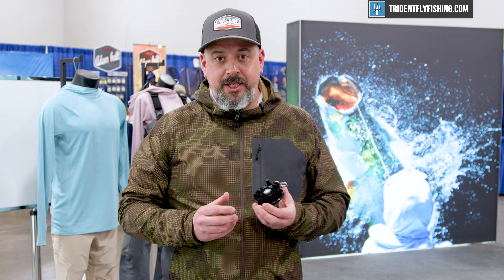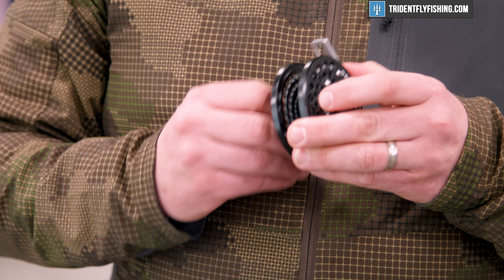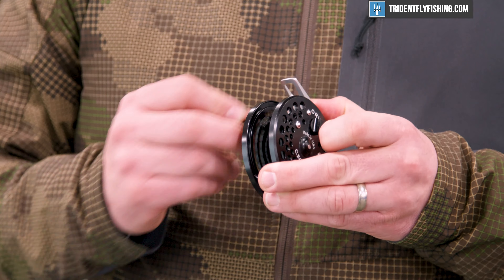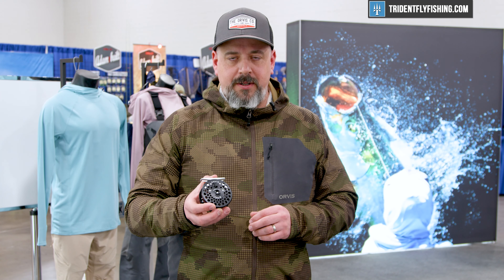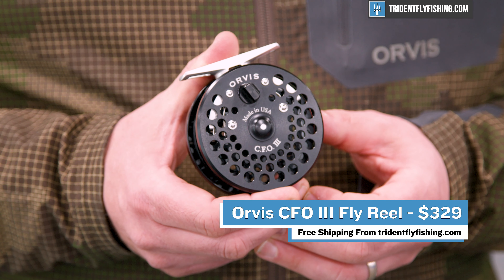Love the reel. It's a click and pawl reel with a really nice sound characteristic. It puts a lot of the drag control on the palm of your hand. A great cult classic, redone and brought back to market 50 years later here at the Orvis Company. The CFO 3 is going to be available at tridentflyfishing.com.